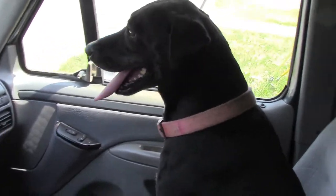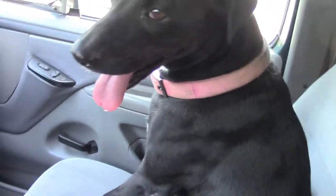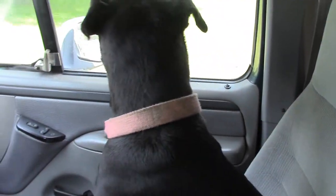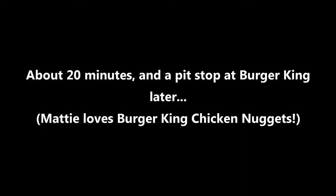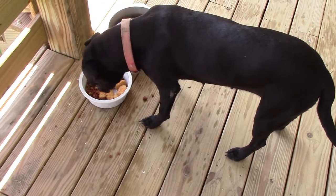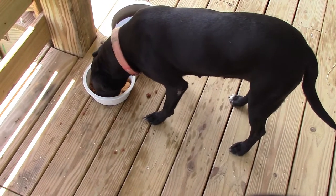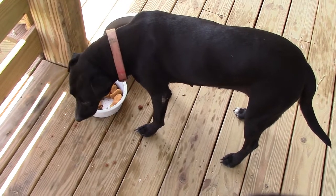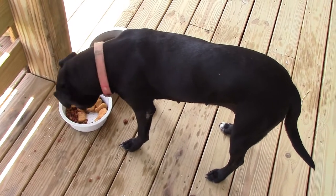We just love going for rides in the truck. They're still a little warm — I have to let them cool down just a bit. She loves those chicken nuggets.